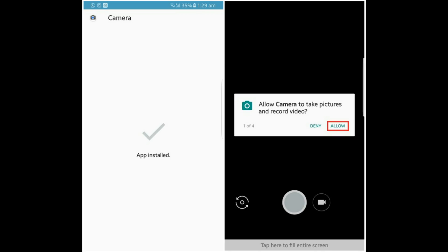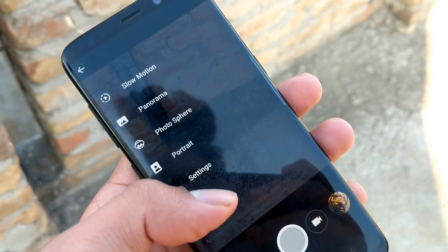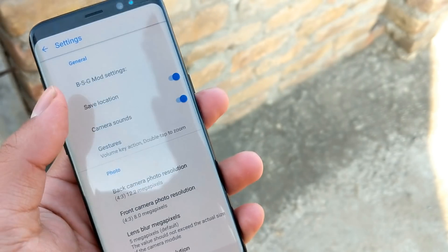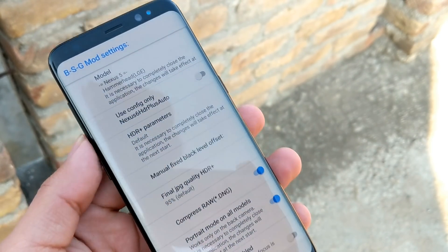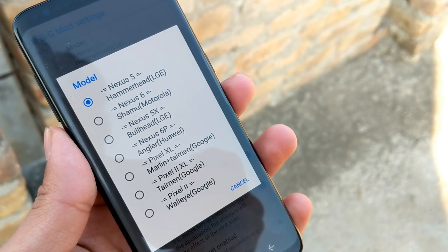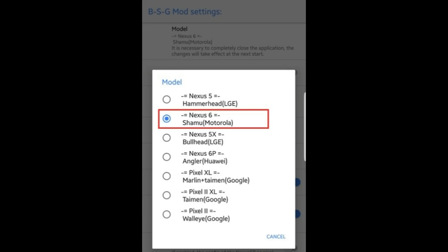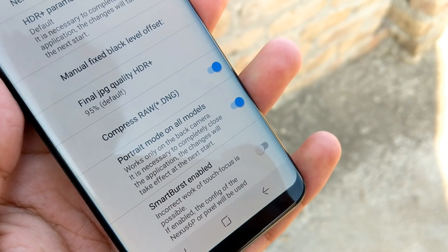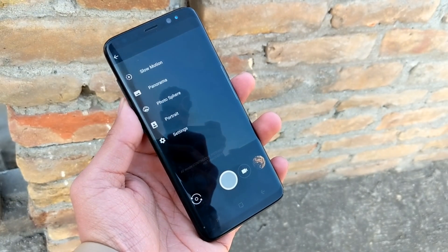Open the camera app and allow the requested permissions after installing. Tap on the top corner of the camera app, tap on Settings, then tap on BCG Mode Settings. Once you are in BCG Mode Settings, make sure the model is selected as Nexus 6, and tap the portrait mode to enable it on all models.